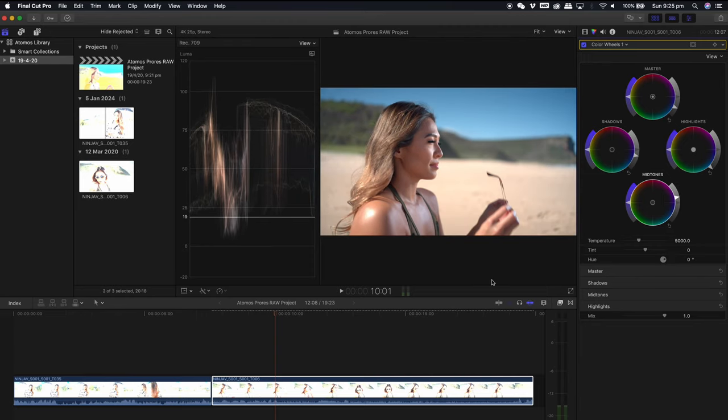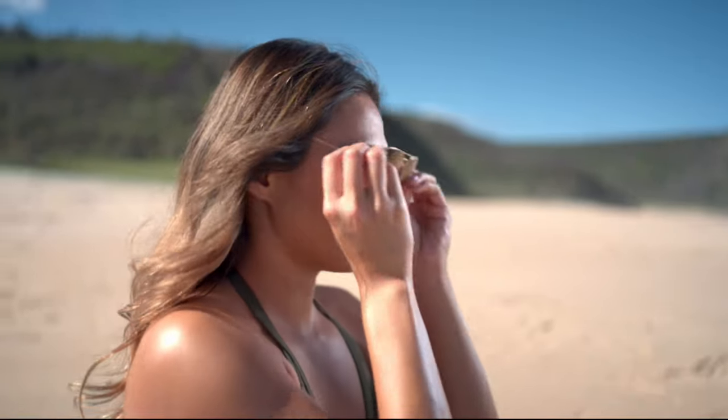Now imagine being able to use a hybrid camera and shoot ProRes RAW — this is absolutely amazing. That was my take on the Atmos Ninja V, how I utilize it with the Nikon Z6, and my ProRes RAW workflow. Hope you enjoyed this video. I will see you next time.